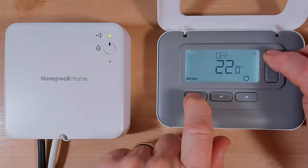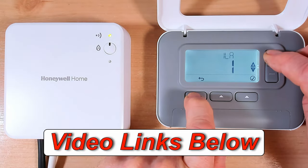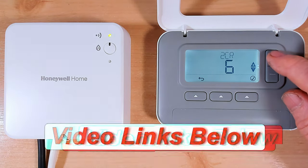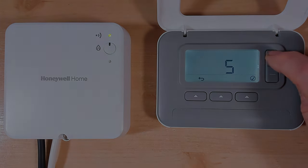Like I said at the start of the video, I've made lots of other videos about this programmer - how to use, program, and install it, and the problem where the screen keeps going back to its startup menu. Check all those out in the description below. If you want to watch any of my videos on the Honeywell T3 and T3R, I've left a link to a playlist. You can also click the link above to find out about 10 ways to reduce your gas bill. Click subscribe, ring the bell, give me a thumbs up - bye for now and I'll see you next time.